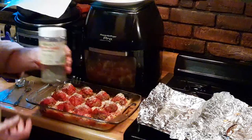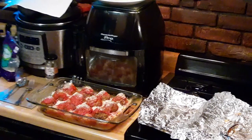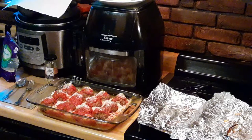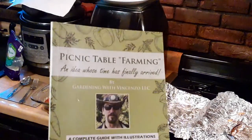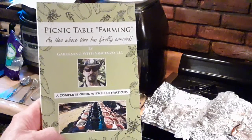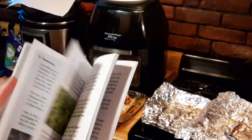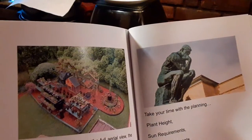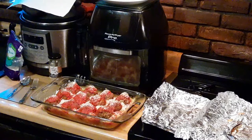I have a whole tray out there on picnic table farming that I'm going to dry out and use. For anyone who hasn't had the opportunity to take a look at my book — it's called Picnic Table Farming: An Idea Whose Time Has Finally Arrived. With current world events, I definitely believe that. It's chock full of nice pictures, commentary, how-tos, and what you can grow. That's the picnic table farming area right there. It's available on Amazon in both Kindle and hard copy format — the link is on my Facebook page.